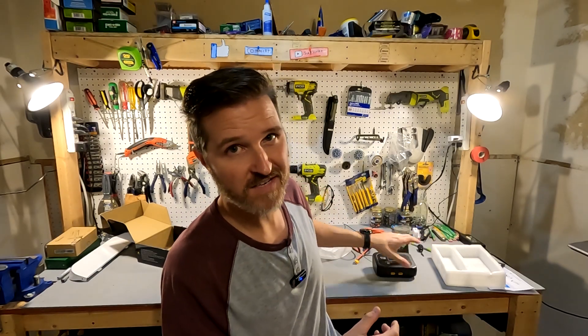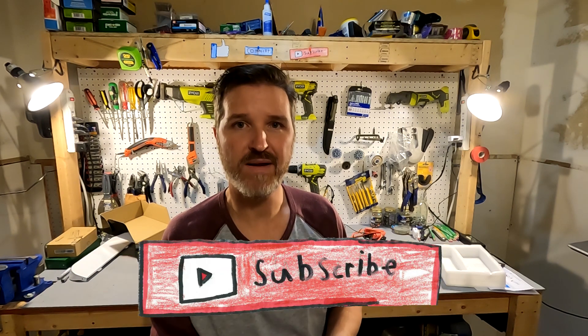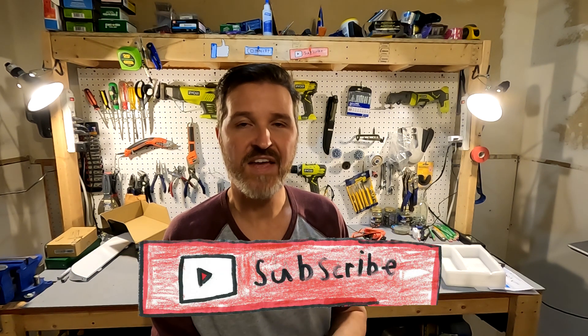Thank you so much for watching this video. If you like this video, go ahead and click that like button. If you have any questions about how I use this charger, please leave them in the comments. I have a link to this battery tester in the description. If you like my content, please consider subscribing — it really helps out. Thank you so much and have a great day, bye bye.